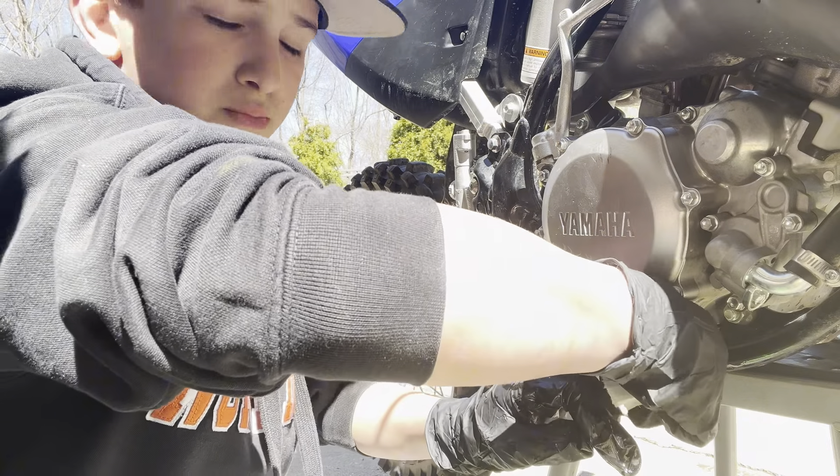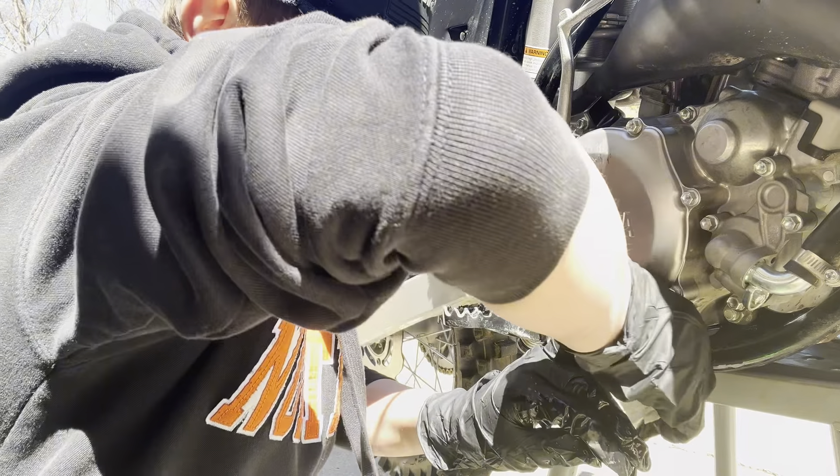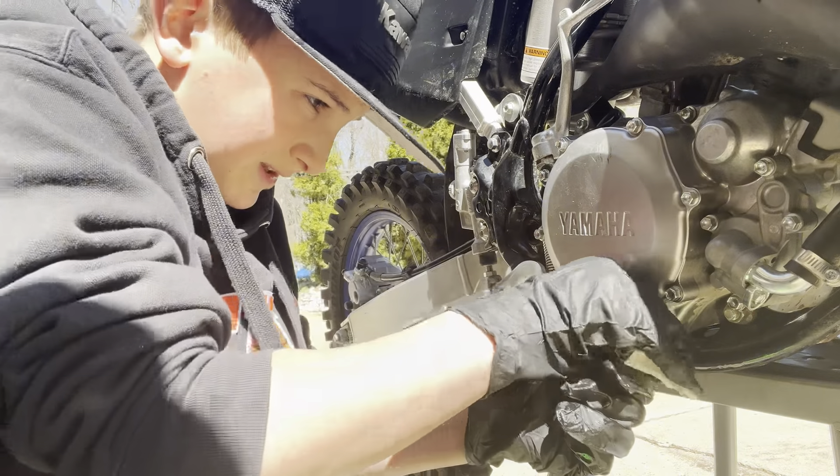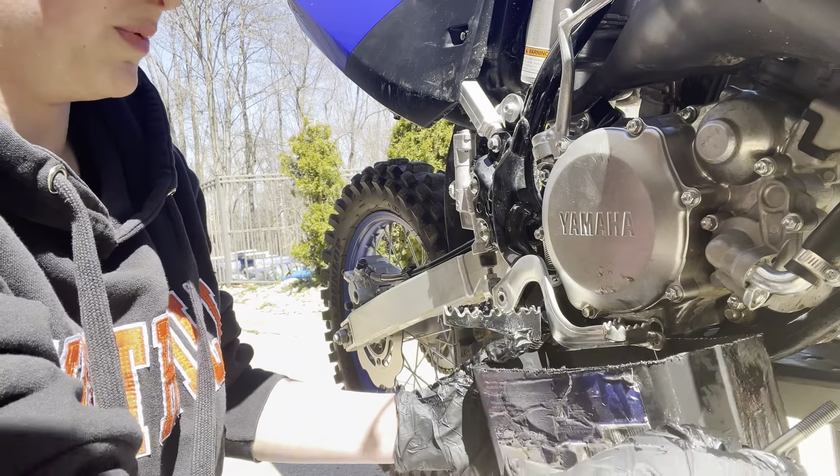You also want to push your brake lever down all the way so you can get the drain, then pick the bowl up and put it underneath it.